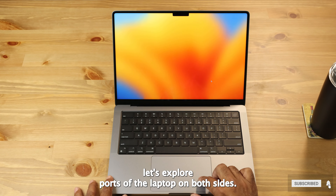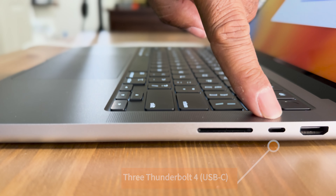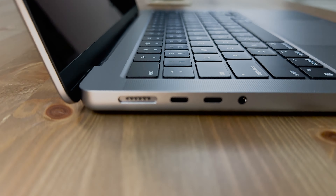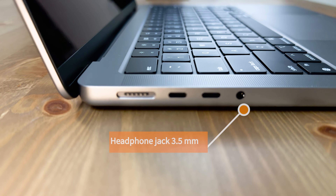Next let's explore the ports on both sides of the laptop. On the right side: HDMI, Thunderbolt port, USB-C, and SD card slot. On the left side: MagSafe charging slot, two Thunderbolt USB-C ports, and a 3.5mm headphone jack.